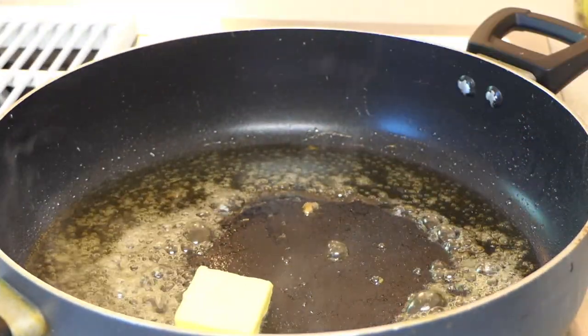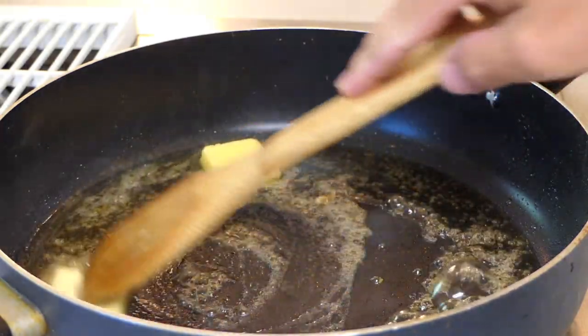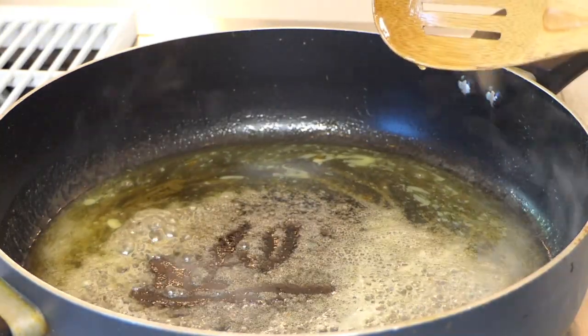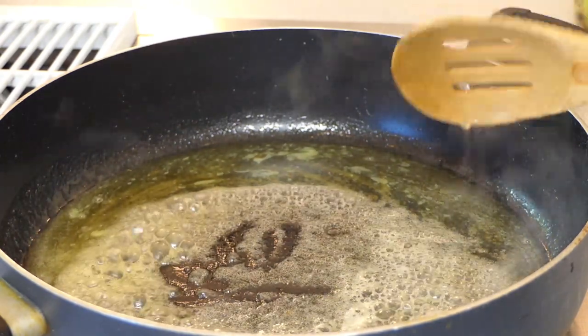Next we're going to add two tablespoons of butter and melt that into the mirin. We're going to cook that butter until it starts to turn a little bit tan, but not dark brown.